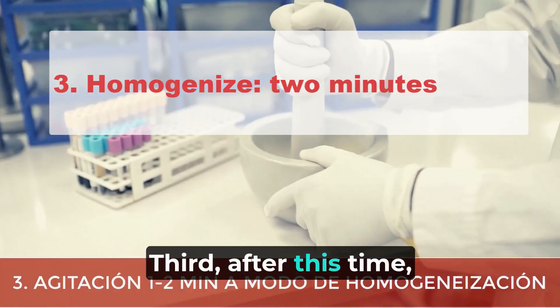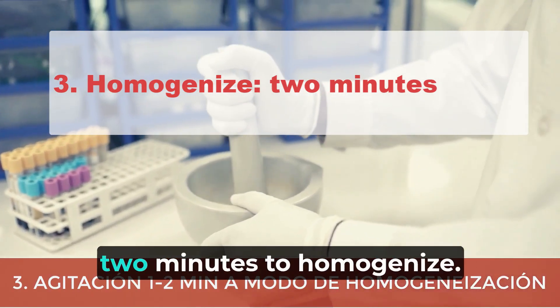Third, after this time we uncover and stir for 1 or 2 minutes to homogenize.